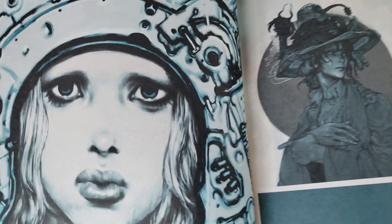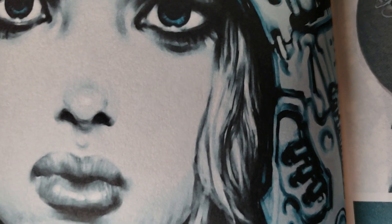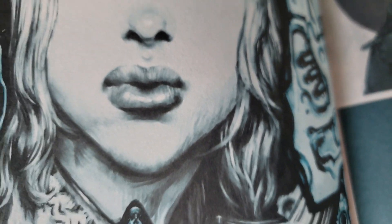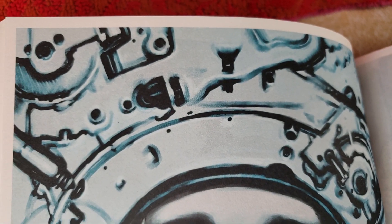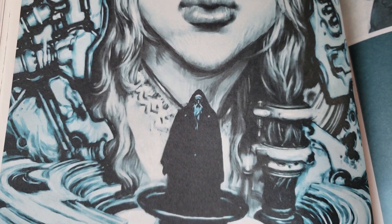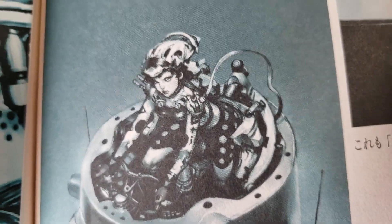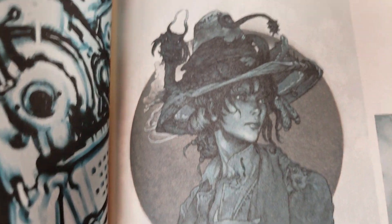Actually, a really good book from Kim Jung Gi is the - what's it called? Om Falos? It's adult content so if you're sensitive to that kind of thing you might want to avoid it, but I think it's one of the more interesting books that he's done, just because it's way more over the top in terms of what he's drawing.